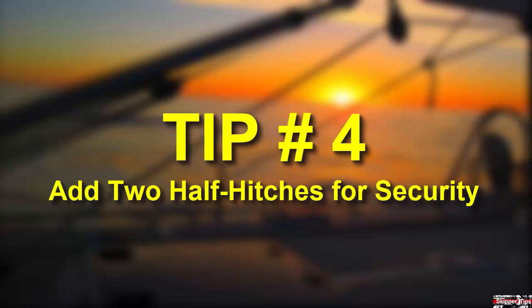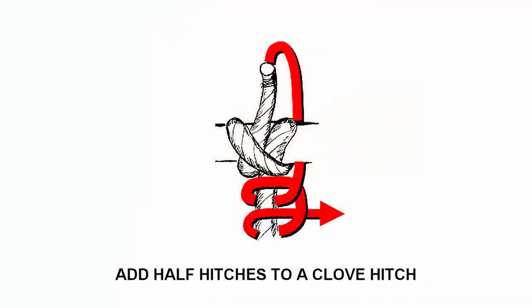Make weak knots more secure. Add two half hitches if you're unsure whether a knot will stay put. The clove hitch remains one of sailing's most popular knots, but it's also one of its weakest — it will spill or untie itself with just a few tugs. Tie two half hitches, remove the slack, and butt up the knot against the bottom of the clove. That will turn your clove hitch into a much more powerful and secure knot.